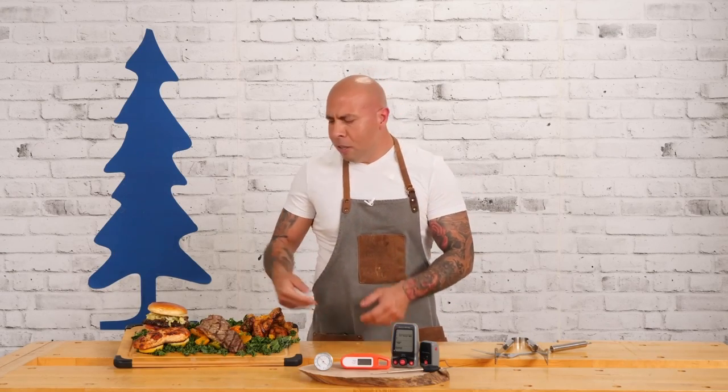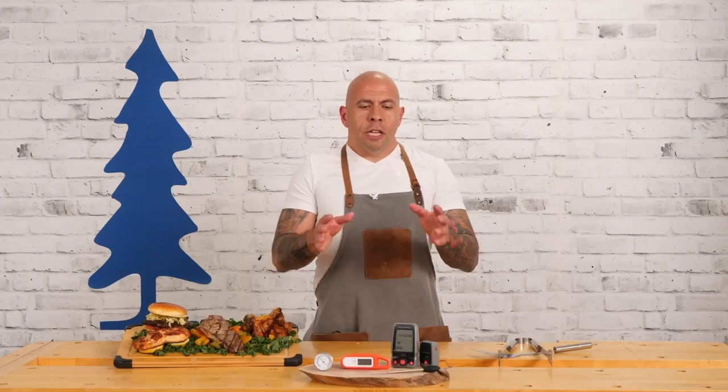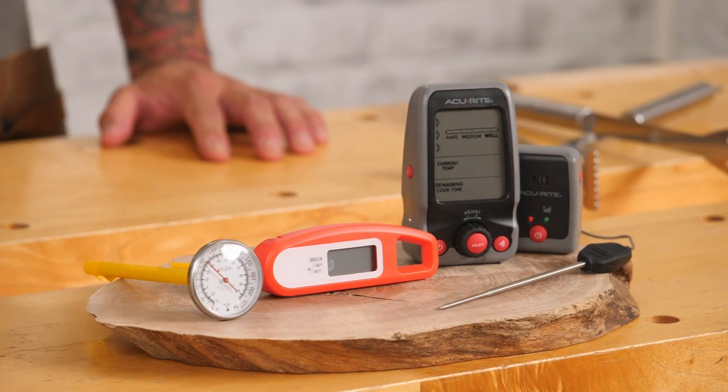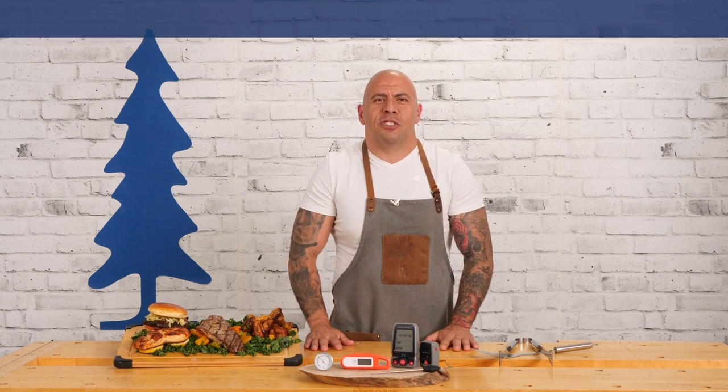So these are the three thermometers we used today to help prepare this delicious food and get it served at the perfect temperature. You can get these thermometers and many others, plus grilling accessories, at Lee Valley stores or online. There is no bad choice. I highly recommend using a meat thermometer for all your grilling this summer — it's going to give you consistent results, your guests are going to be happy, you're going to be happy. It's a win-win situation. I'm chef Peter and I'll see you next time.